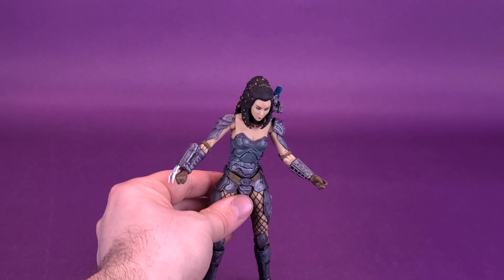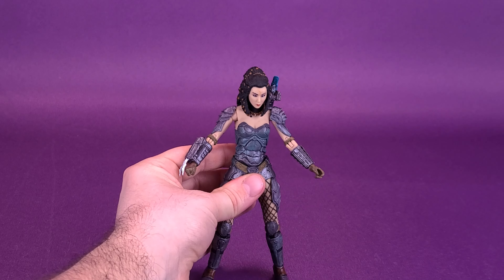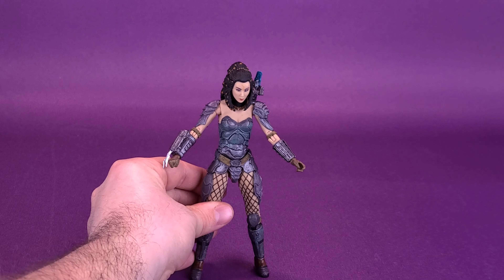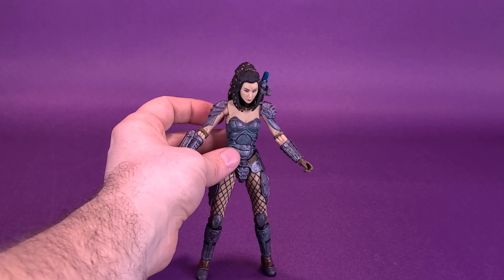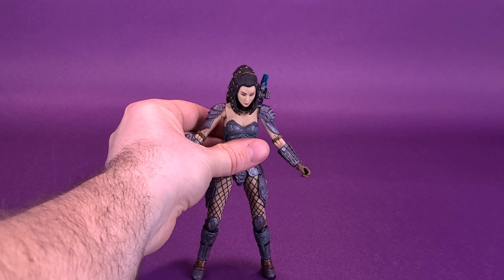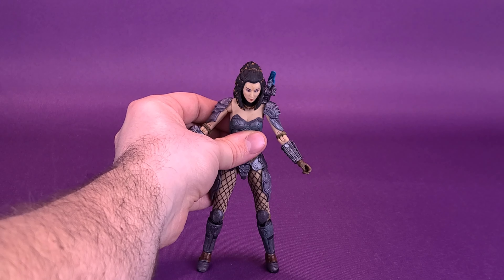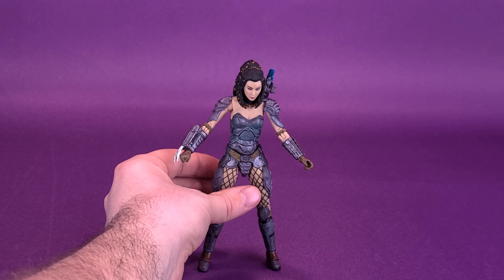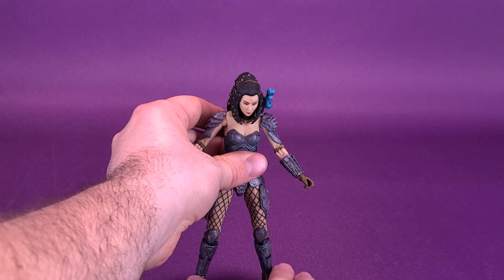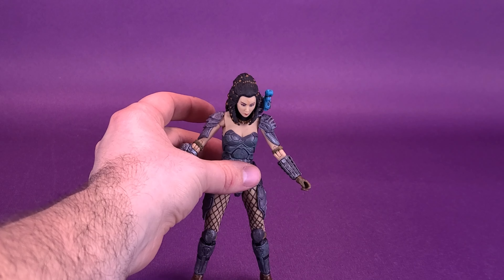Overall, not a bad looking figure at all. This was certainly one of those cases where, as a big fan of NECA Predator figures, if I ever saw the chance to pick up Machiko for myself, this was definitely one of those figures I wanted to add to my collection. Some would probably say, why would you pick her up and then open her out of the packaging? Well, I'm the kind of person that likes to display my figures out in the open and not kept in their plastic prisons. Plus, it also gives me the opportunity to show her off in a review for you guys.